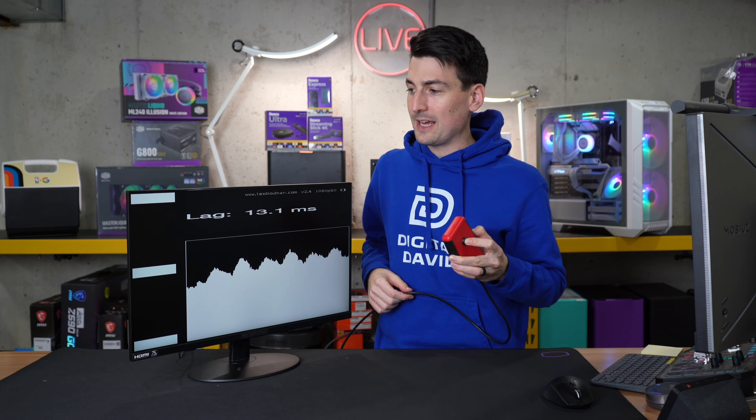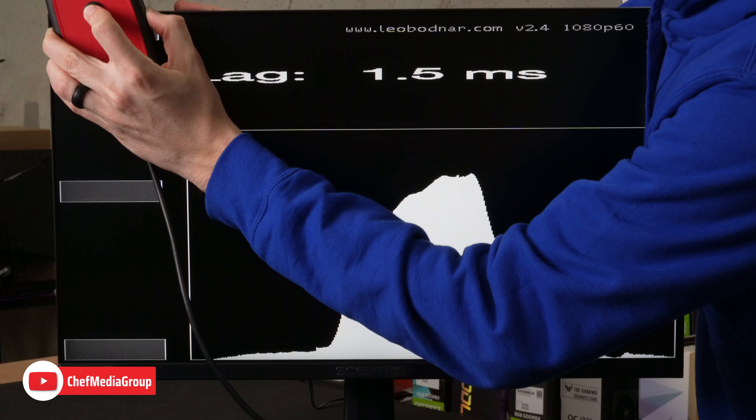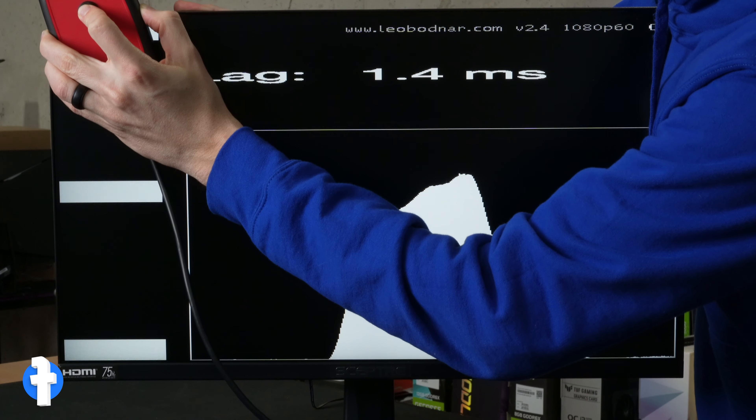Not super full or even that loud — they're not going to pack a punch. Next, it's time to test the input lag on this monitor. Let's go and see what our results are. We're showing roughly 1.4 to 1.5 milliseconds.